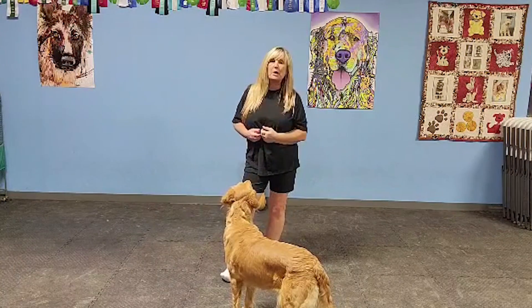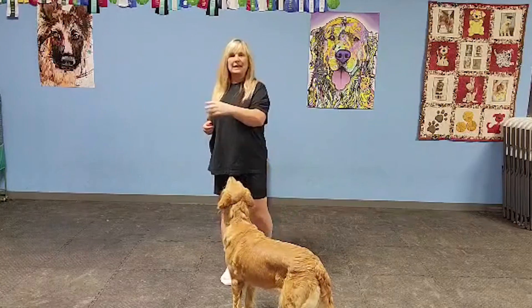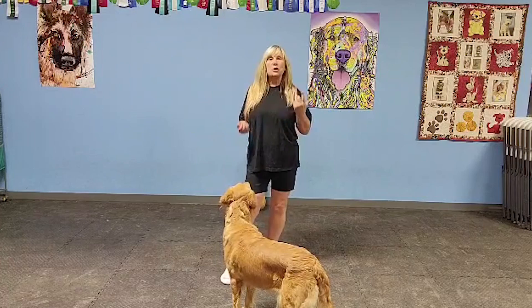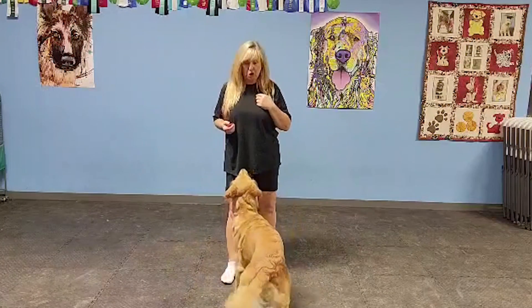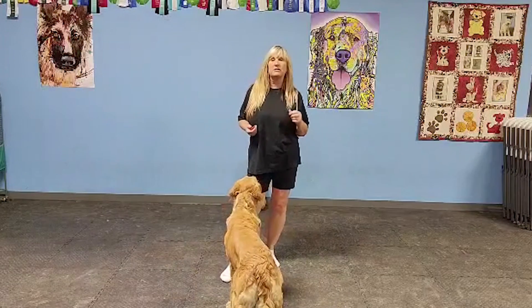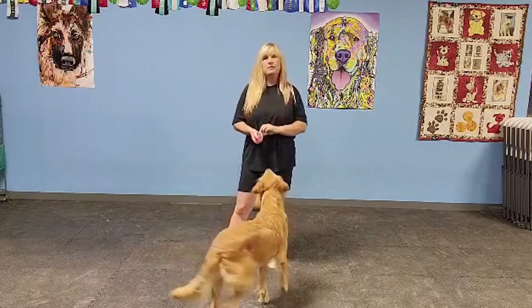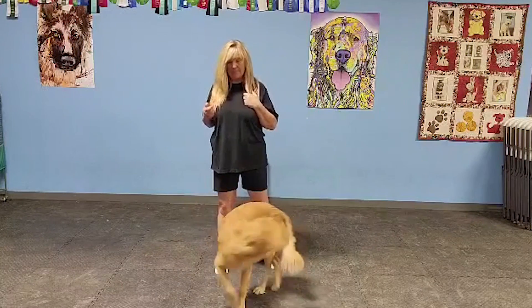For her, twirl is going the other direction. Don't get your dogs confused on that — get them consistently going in one direction before you add the second direction. So the progression is: simple luring, say spin, mark it, give them a reward — we want to make sure we're paying our dogs — then make a smaller movement, to just a verbal cue.